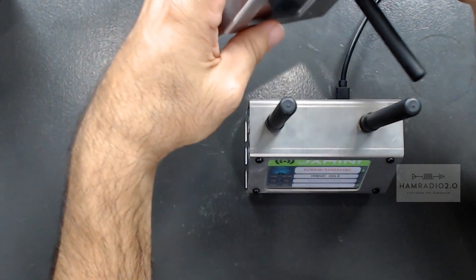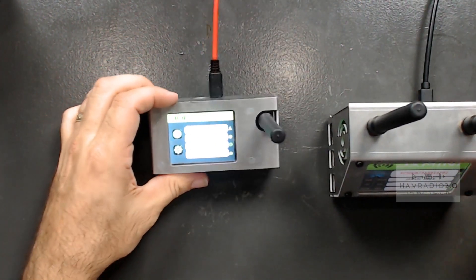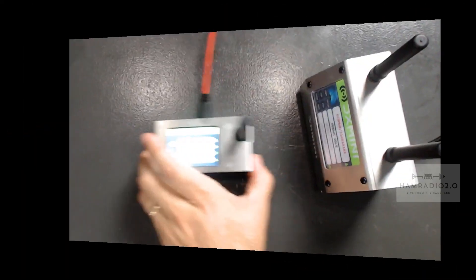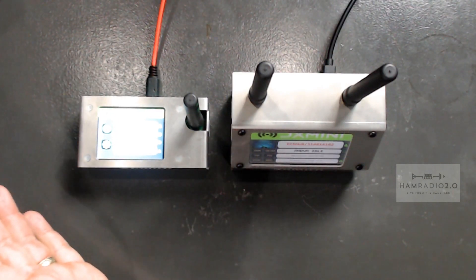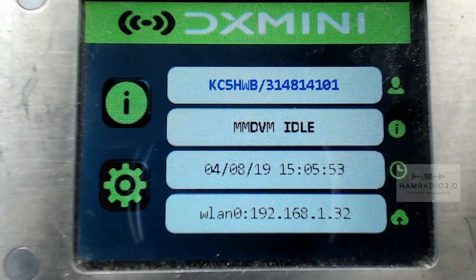This video is going to be pretty short and sweet. Let me switch over to this view — these are the two DX Mini hotspots. This one here is a single timeslot on a Pi Zero board with a smaller screen. This one sits upright so that if you turn the camera, the screen is pointed at about a 45-degree angle towards you. And this other one is a dual timeslot, while this one is a single timeslot traditional — timeslot two, of course. Both of these will work on Fusion and D-Star as well.